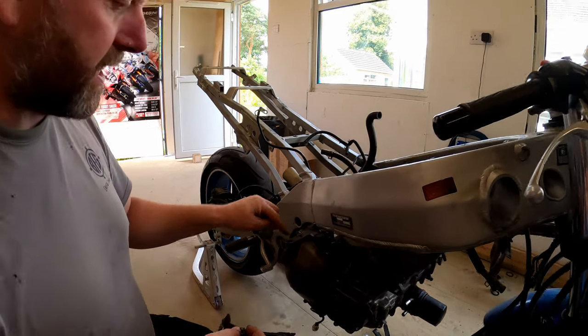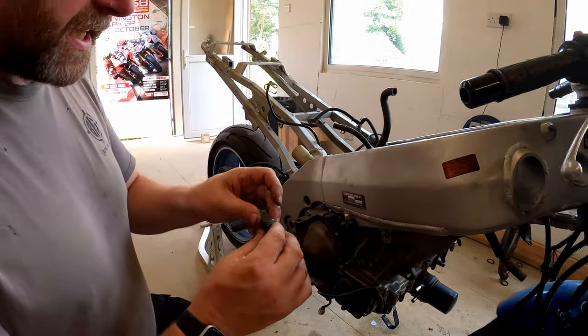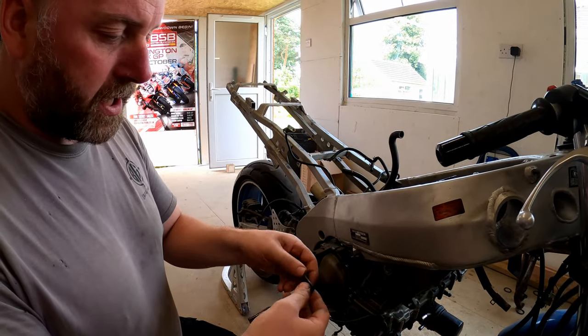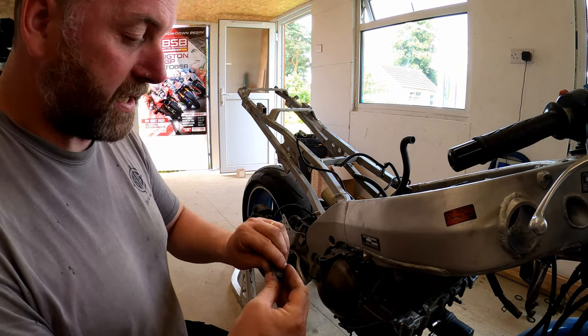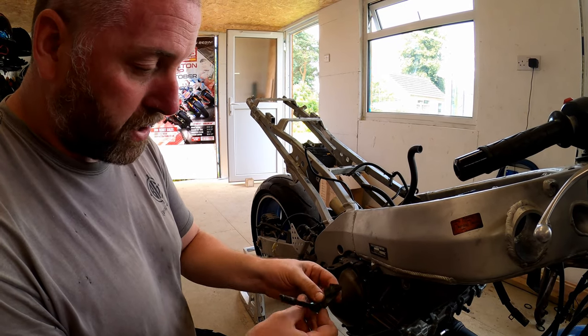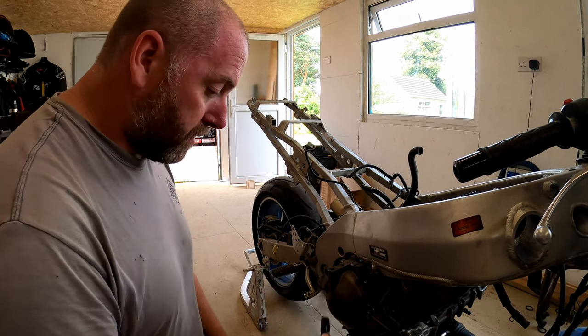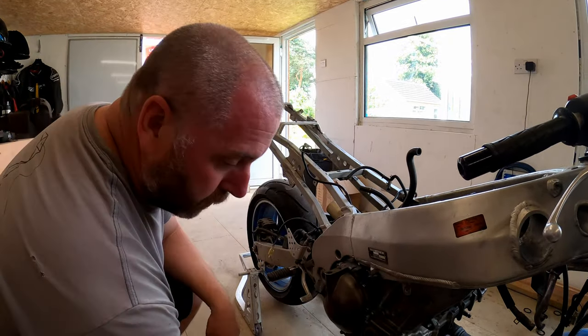The release lever obviously, as I turned it, disengaged with the pull rod on the clutch and I'm able to pull it out. Now obviously there's a seal in here, there's a needle bearing and all that good stuff - I've got all of that for the new cover. One thing I will say is this little return spring - this torsion spring here - is actually broken. This should be a little hook which hooks over the end of that and it just gives it assistance to reset itself, but this one's obviously broken so that needs replacing as well.